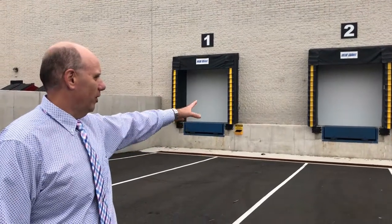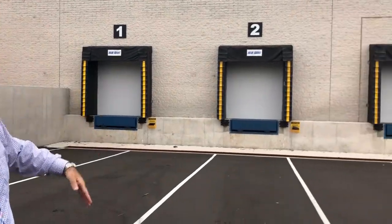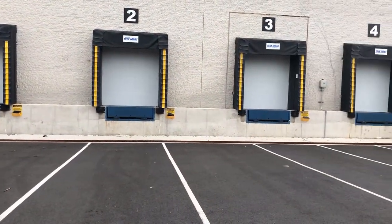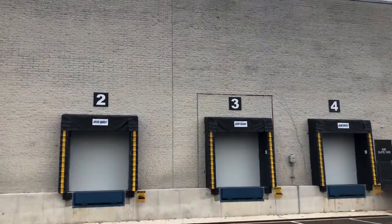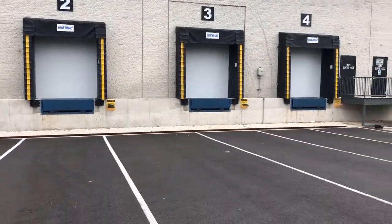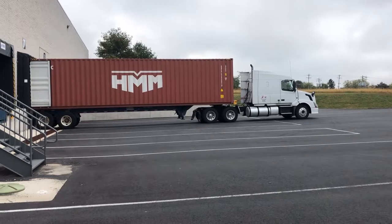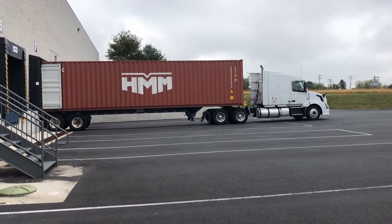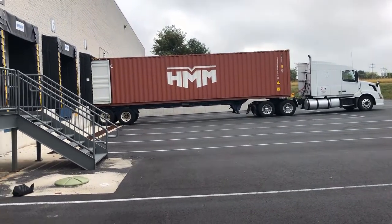In addition, you'll notice that the concrete wall is pushed out from the building in front. As this was an existing building, we tried to work around the existing foundations that were there — that's why the wall is pushed out forward a little bit more. You've got to be careful at the angle of approach here so that the truck doesn't come in at too hard of an angle.